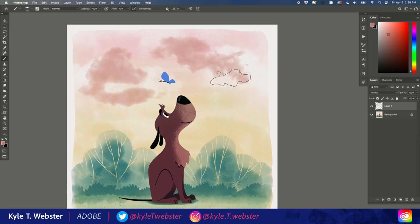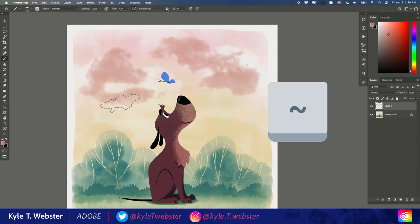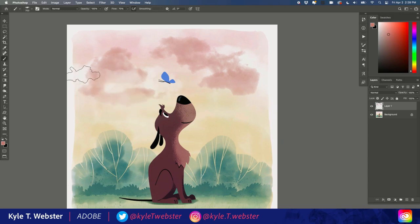To do that in any version of Photoshop later than 2020 — so Photoshop CC — I would hold down the tilde key on my keyboard, and what that does is temporarily make it an eraser while I'm painting. The moment I let go, I'm back to painting again.